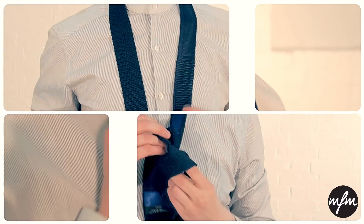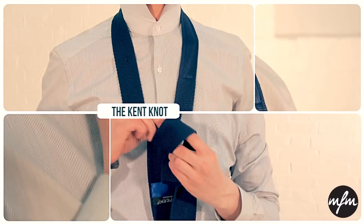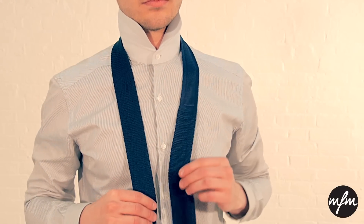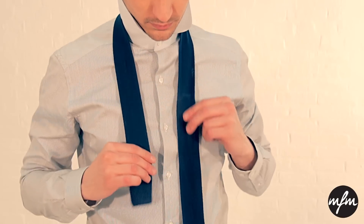The first knot we're going to see is the slightly rarer Kent knot, which as Adam has shown here looks great with a thin knitted tie. The Kent creates a small neat knot and the way to achieve this is to have the wider end on the opposite side to the one you normally would, so on the left.